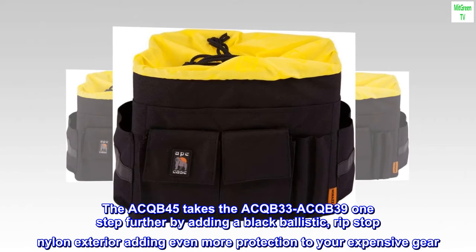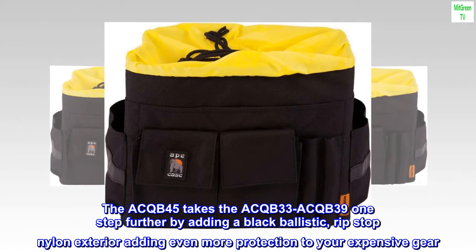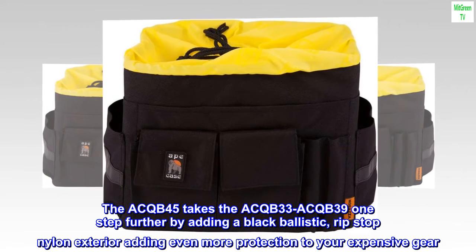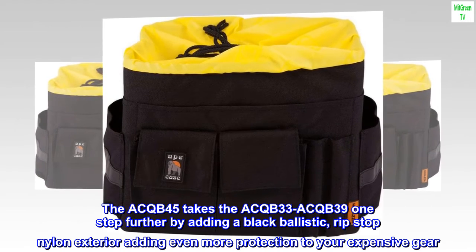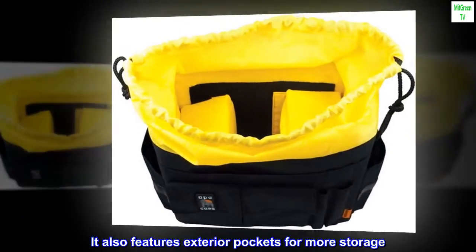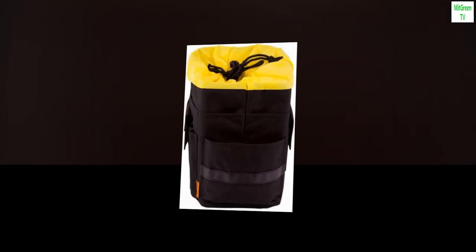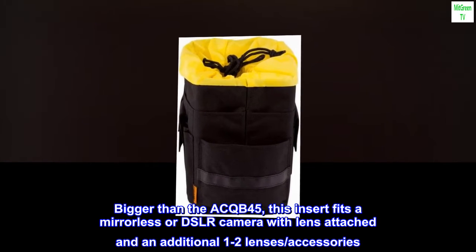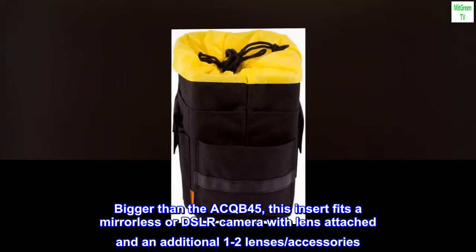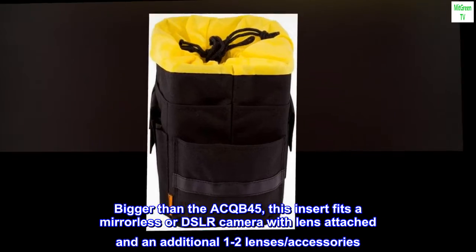The ACQB-45 takes the ACQB-33 and ACQB-391 a step further by adding a black ballistic ripstop nylon exterior, adding even more protection to your expensive gear. It also features exterior pockets for more storage. Bigger than the ACQB-45, this insert fits a mirrorless or DSLR camera with lens attached and an additional 1-2 lenses and accessories.